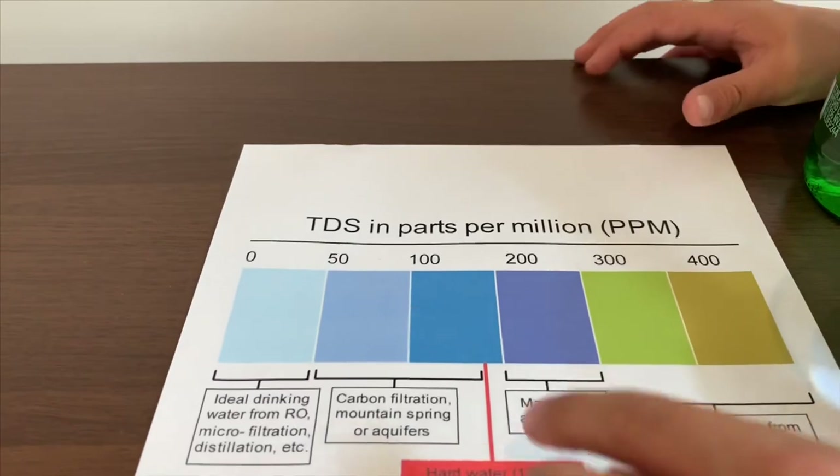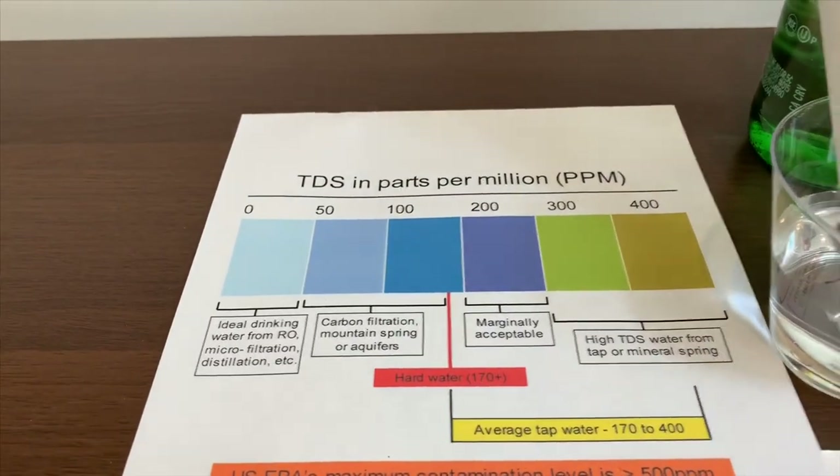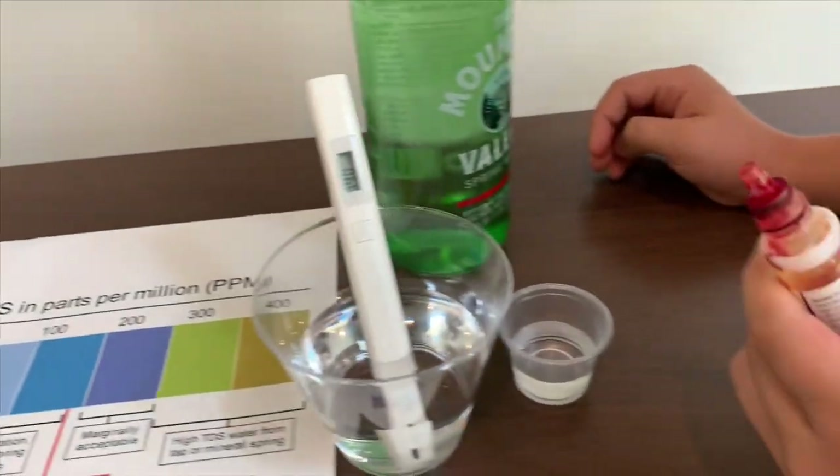190. That means it's average tap water. Now we're going to test the pH level.